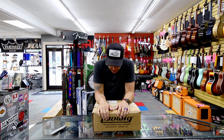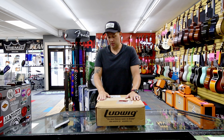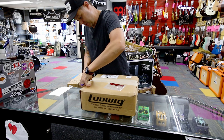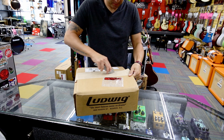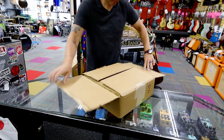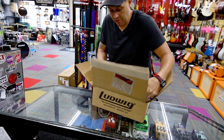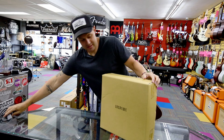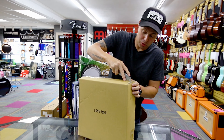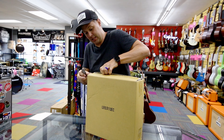Got a snare drum here today. The box sure looks short. Inside the box is another box — the old double unboxing trick. Double your pleasure today. Let's see what is inside this box.